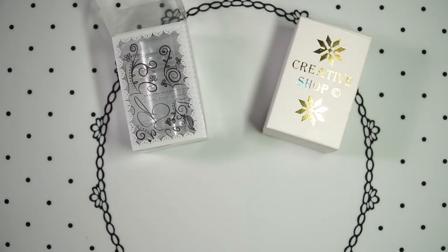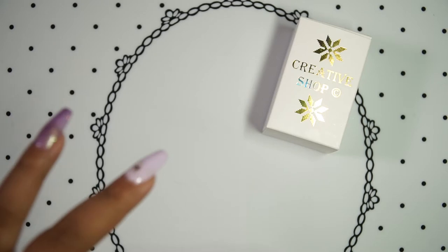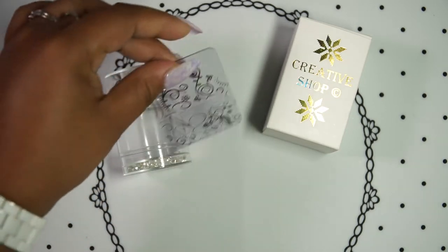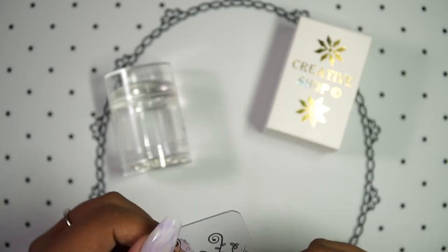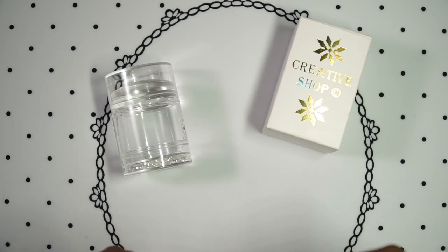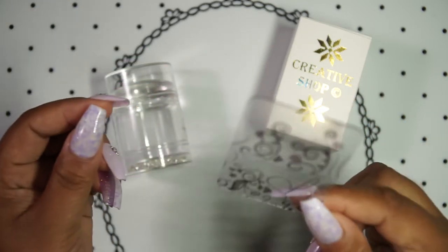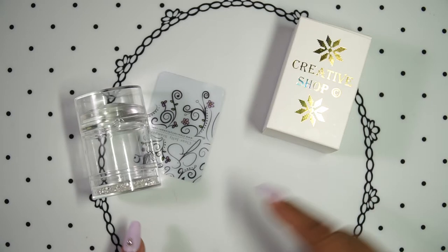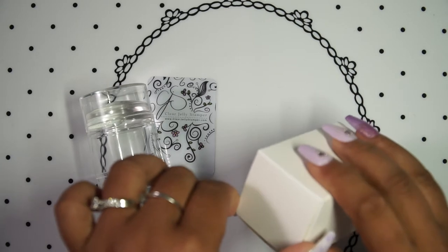So what do you actually get when you get the stampers? For the Clear Jelly Stamper Big Bling, you get the stamper itself and a scraper card. I love their scraper card — this is the only one I continually use. I have so many scraper cards from different companies, but this is the one I use the most because of the stiffness of it and the size. I think it's perfect — not too small, not too big.